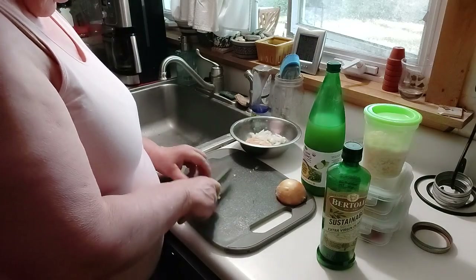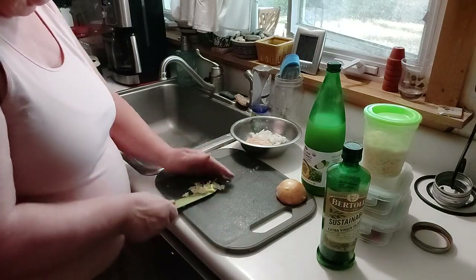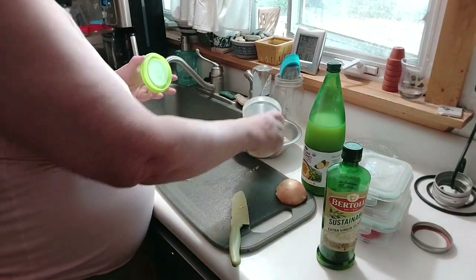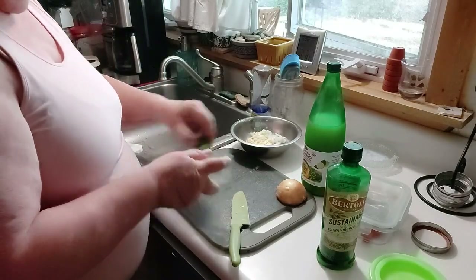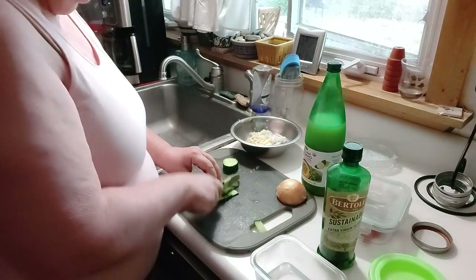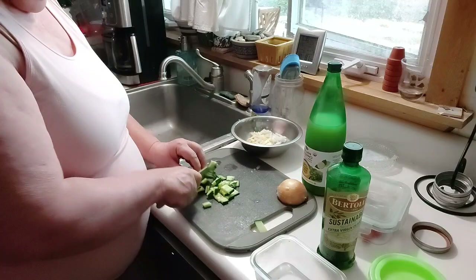I almost cut my finger. That was a big cold garlic clove. Not much. And I have my cucumbers — put this all chopped up.